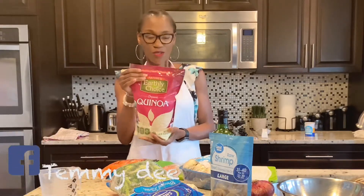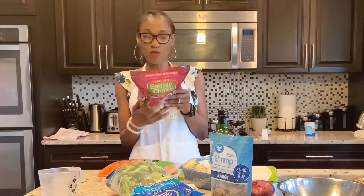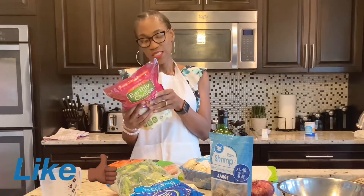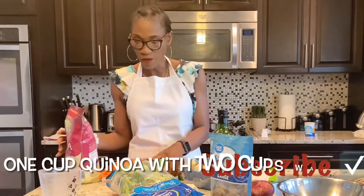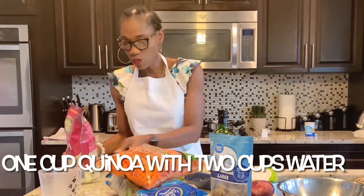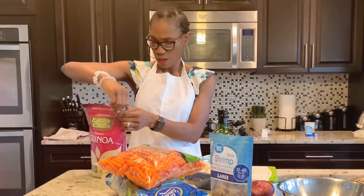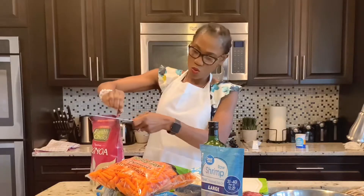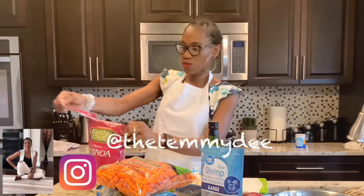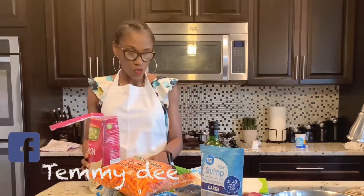I haven't cooked quinoa before, so I'm going to rely on the instructions. It says to combine two cups of water with one cup of quinoa. So I'm going to open up my quinoa — this is like an unboxing for my quinoa! I hope it turns out right. I got it out, so now I'm going to pour in just one cup of quinoa.